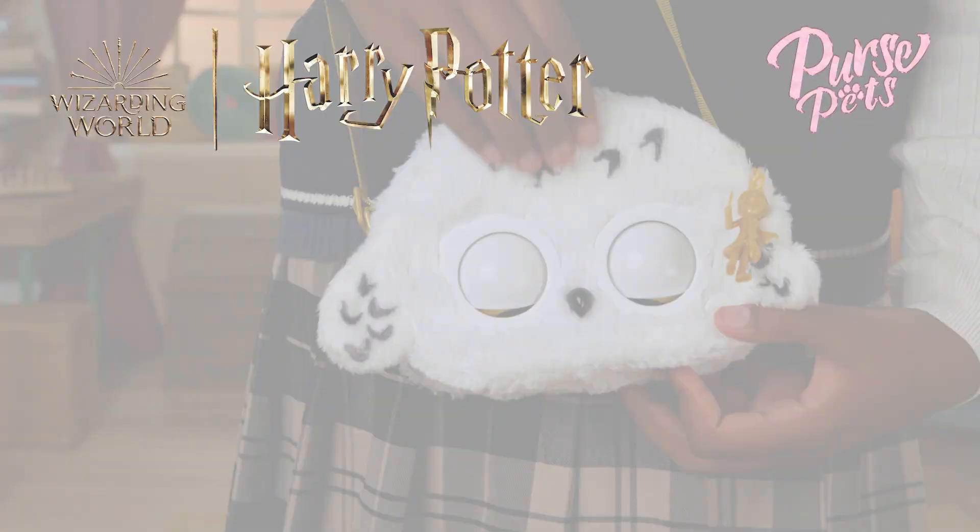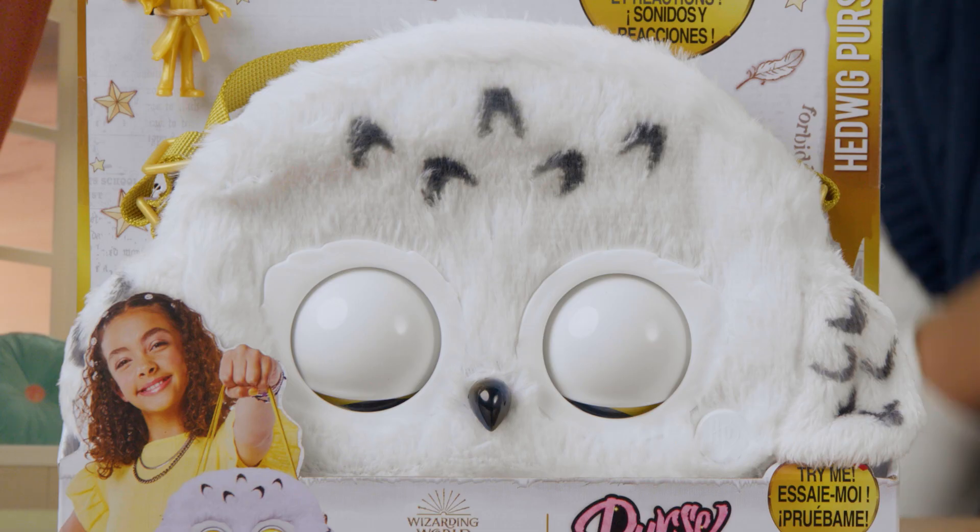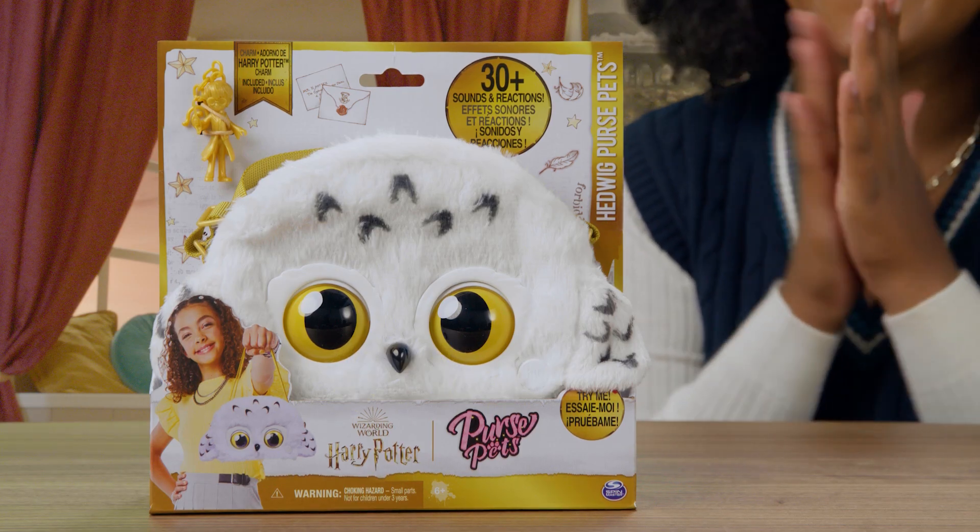From the Harry Potter Collection, let your style cast a spell with the most epic fashion bag ever. I'm talking about Hedwig Purse Pets, that is.